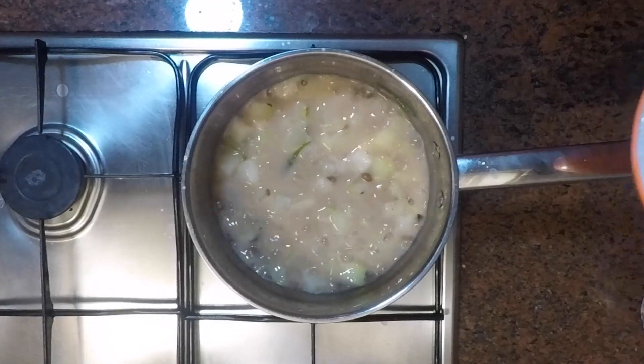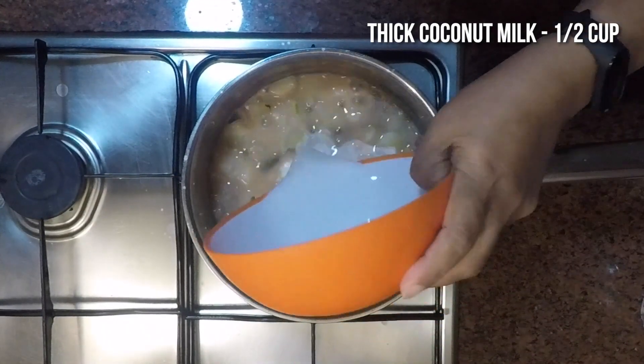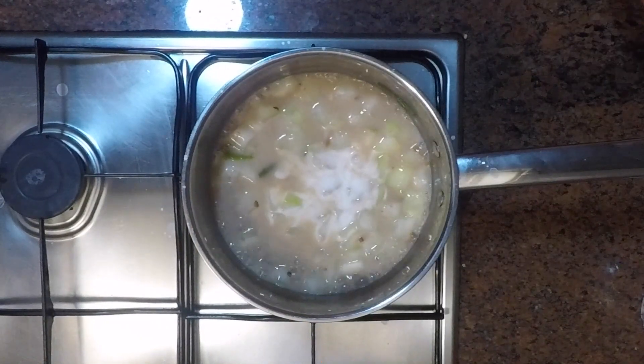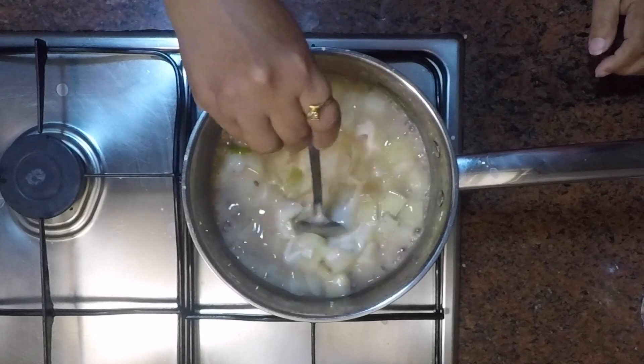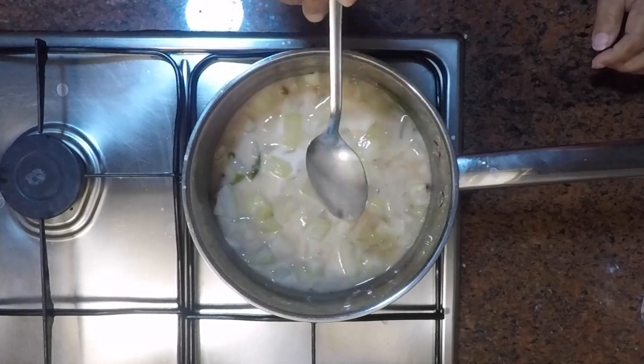Cook this for about five to seven minutes over medium-low heat until it thickens to a medium consistency. Now we will add half a cup of thick coconut milk and cook for about one minute over low heat. Mix this well.